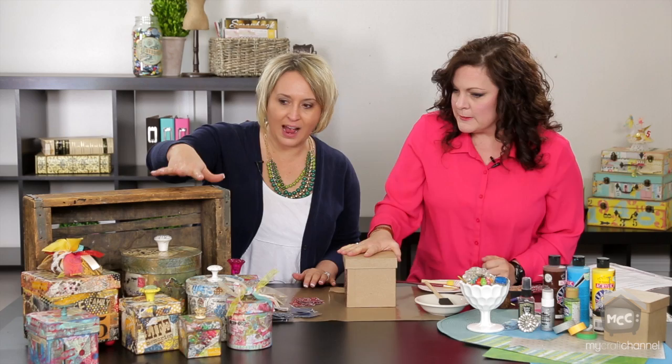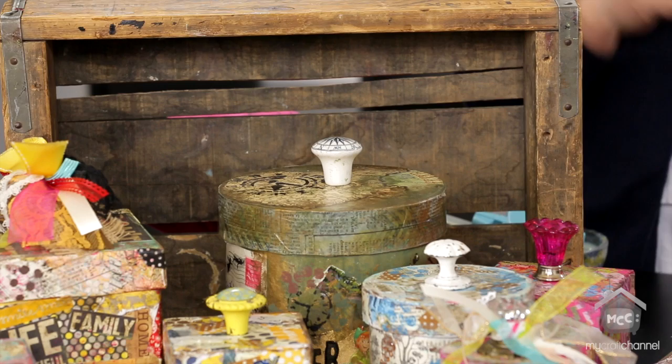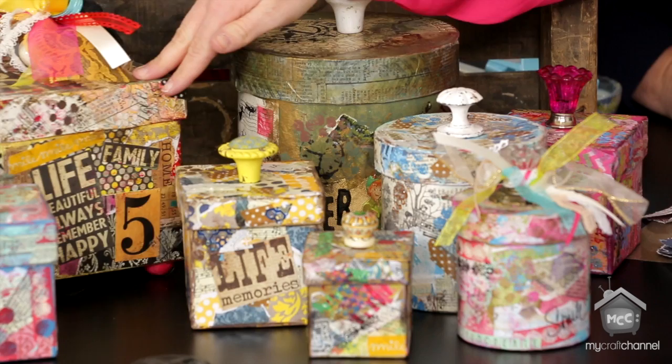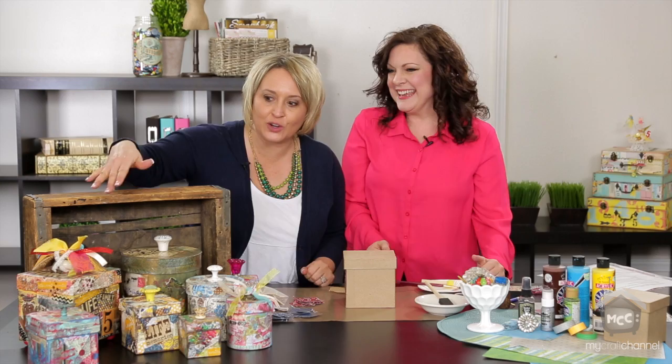Each one of these boxes is like a little miniature work of art. I went to a really fun craft weekend and had never done mixed media before. This was my first one right here — they said just throw everything on there that you want, and I did, and it actually turned out kind of cute. It's kind of freeing, and it's beautiful.